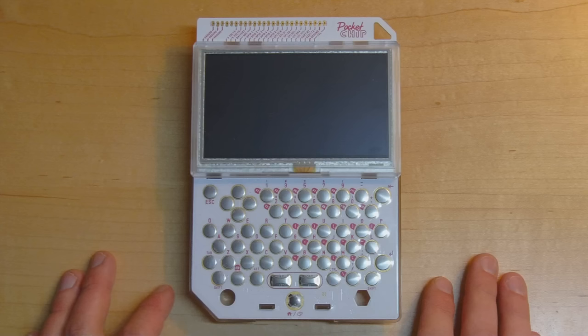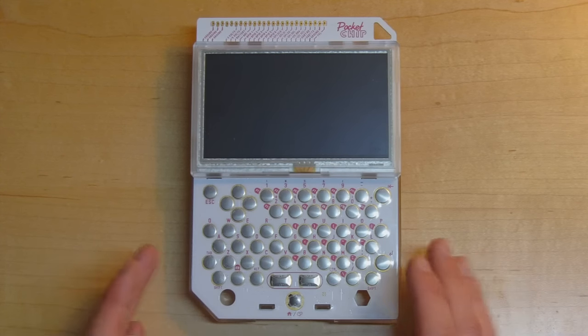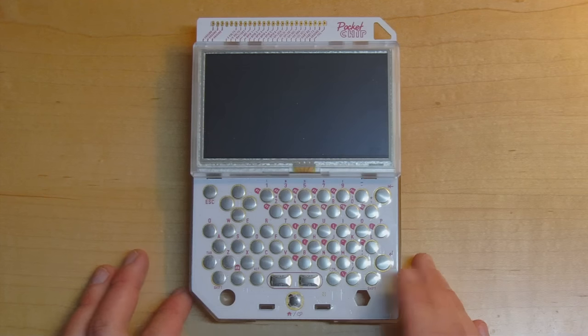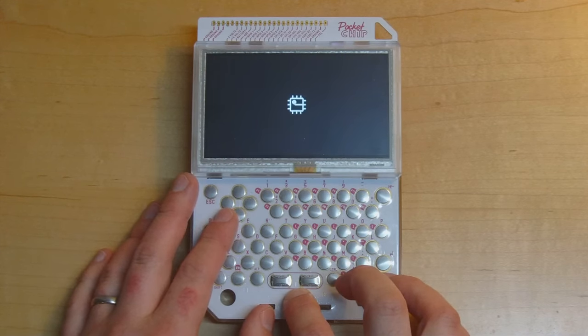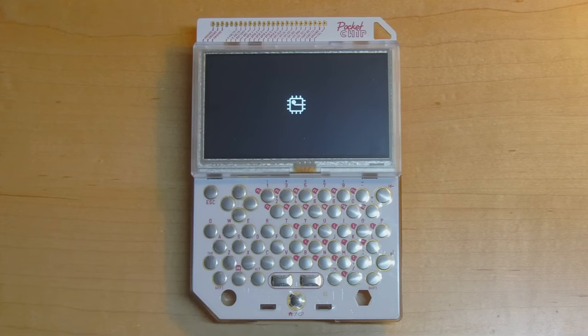Now I want to come back to the Pocket CHIP. I've reflashed the device with the Pocket CHIP firmware and inserted it into the Pocket CHIP base. I'll push the power button and hold it for a second or two — and there it is, it's booting up. It takes a couple of minutes to boot, so I'll come back once it's booted.